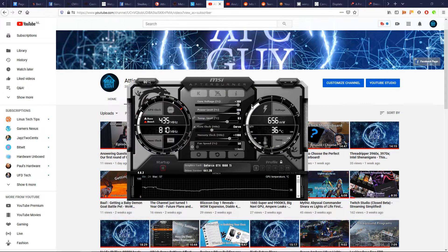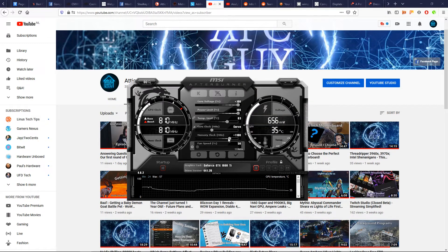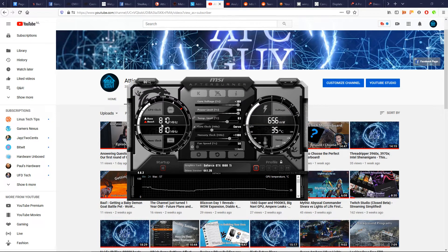Something to keep in mind: OC Scanner overclocks your core clock but does not touch the memory clock, so for memory you'll have to do your own manual overclocking. I'd advise starting slow in increments of 50 or 100 MHz, and once you get artifacts or issues on your screen, dial it back from there. My own memory overclock is at 1100 MHz — not stellar, but stable and an improvement.